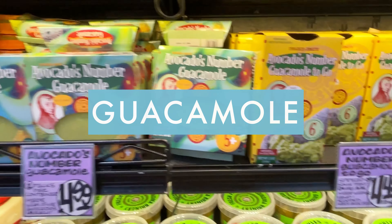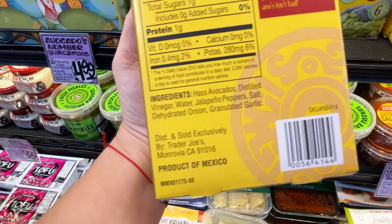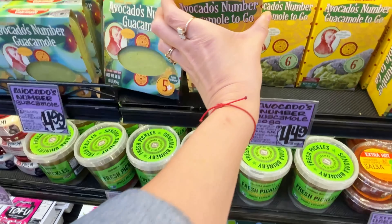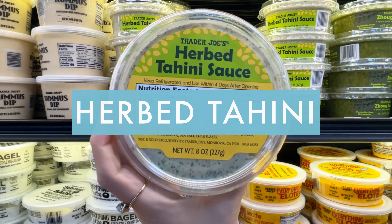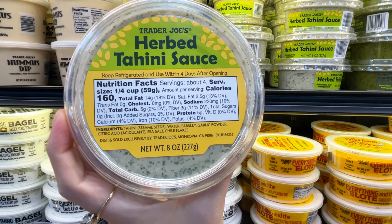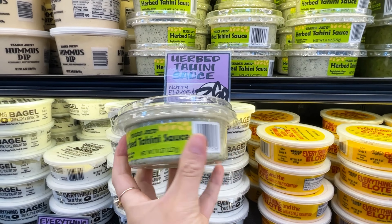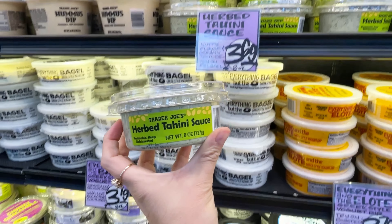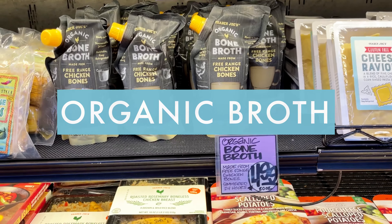If you're tired of waiting for your avocados to ripen, Trader Joe's Avocado Number guacamole is their solution for you. It's not as good as fresh, but it's good in a pinch. I'm also excited about this herb tahini sauce — it's tahini with some different herbs and garlic. It would be delicious on some chicken or beef skewers or on some roasted veggies topped with some nuts.